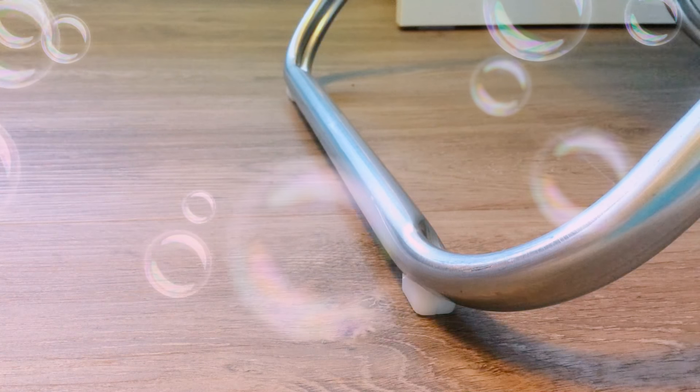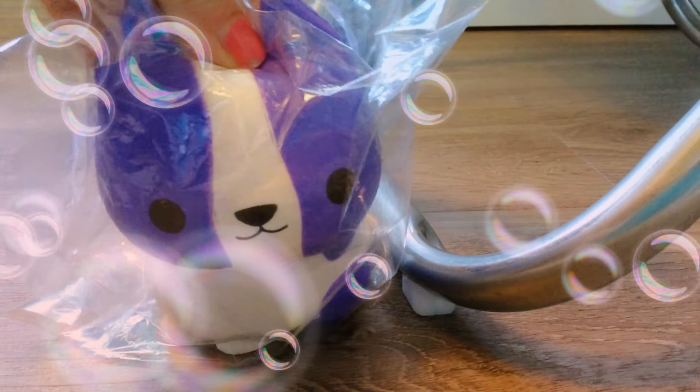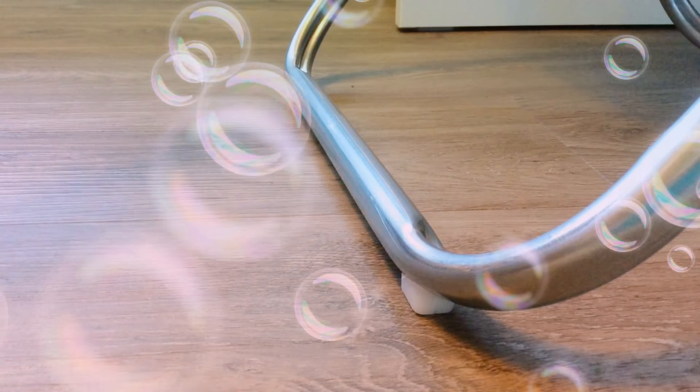Hey everyone, it's the Goon here back with another video. Today I have a squishy — it's like a little Boston Terrier, I think. It's so cute, it's a purple one. Let's open up this little guy.